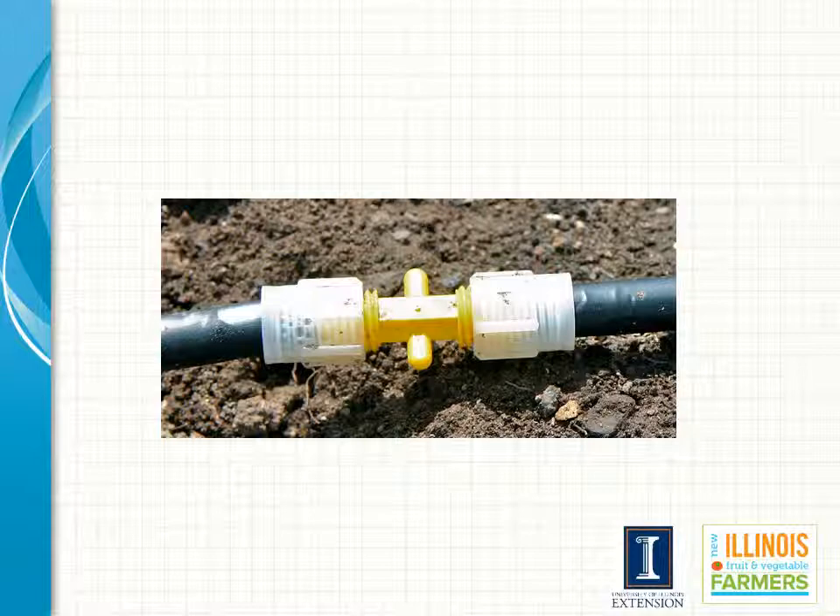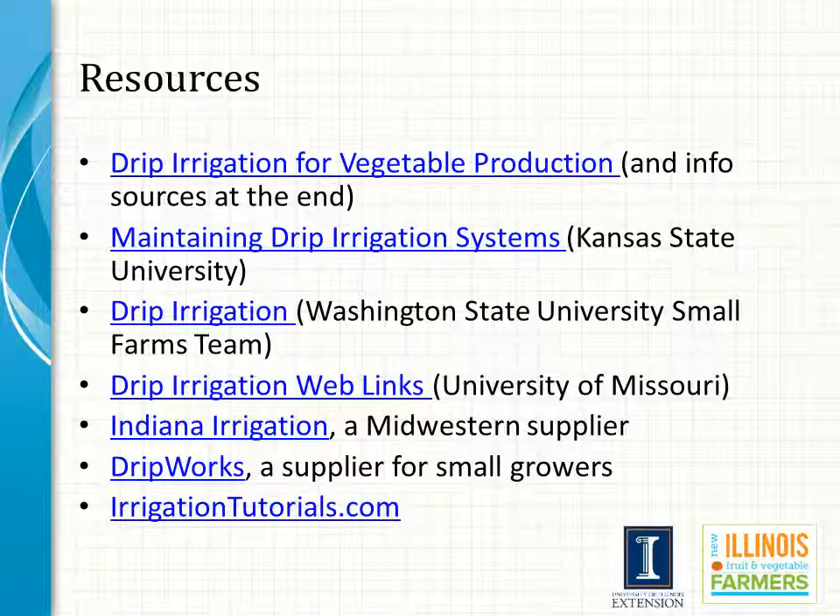If you would like additional resources there are numerous places that you can get them from. All of these are really good sites. In my opinion the drip irrigation web links at Missouri has absolutely everything you might ever want to know about drip irrigation systems — it is an excellent source but all of them are very good.